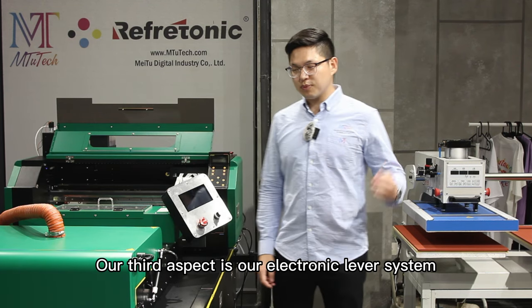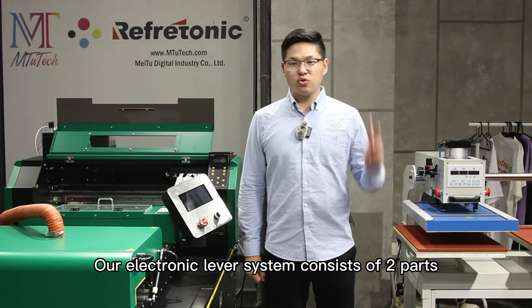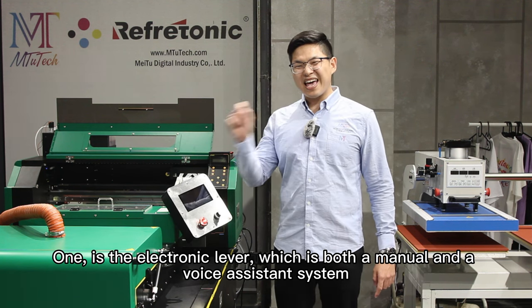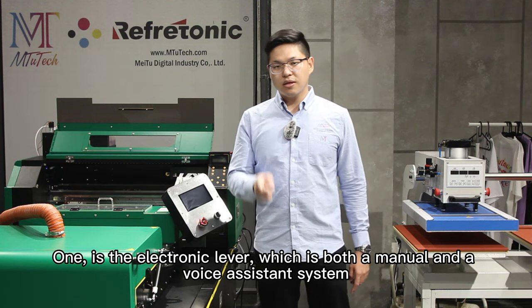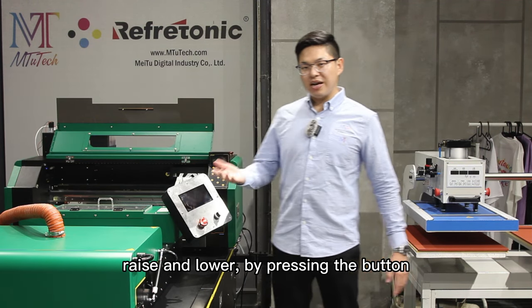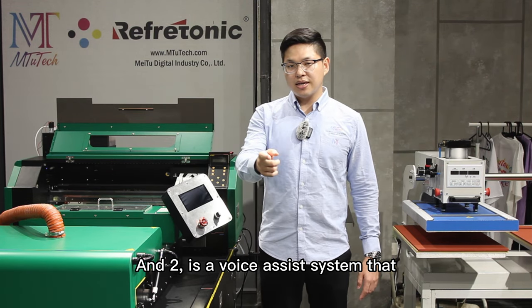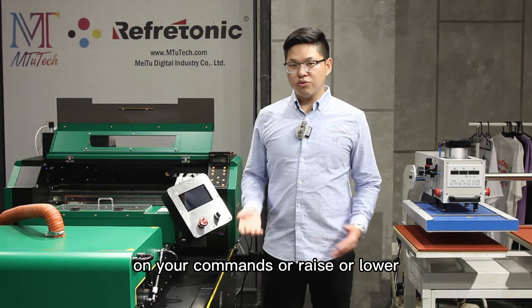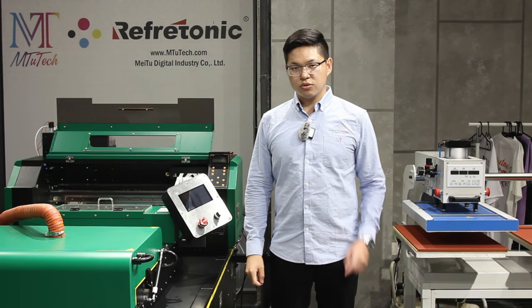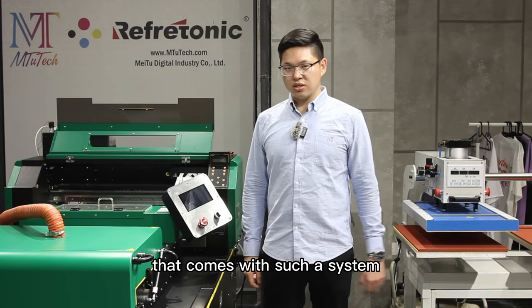Let's go to our third aspect. Our third aspect is our electronic leveling system. Our electronic leveling system consists of two parts. One is the electronic lever, which is both a manual and a voice-assisted system. The manual part is you use your hand to physically raise and lower by pressing the button. And two is a voice-assisted system that responds to your commands — raise, lower, or other commands that you say. So that is the convenience that comes with such a system.